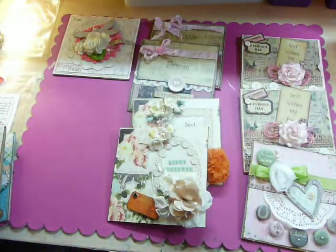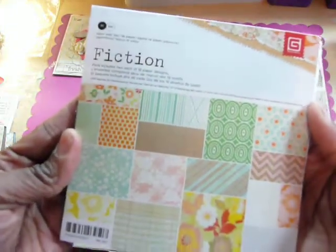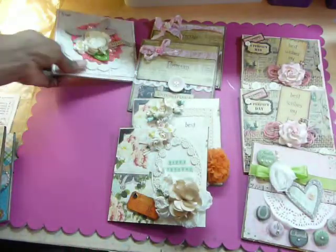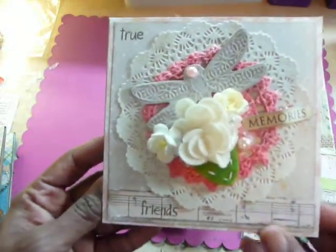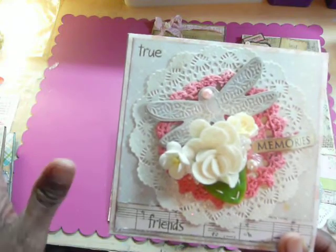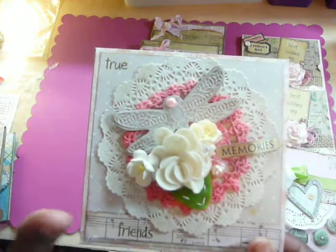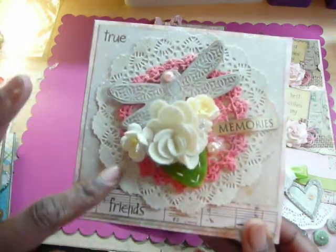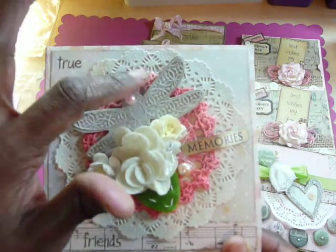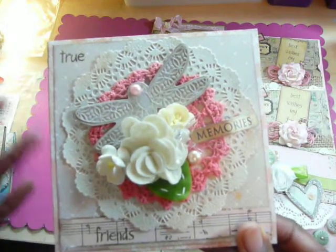The next paper pad I used was from the Basic Gray Fiction Collection — beautiful. I made this card. I stamped the word 'True Friends' using clear stamps that I purchased from Hobby Lobby. Thank you Laura for encouraging us to get that stamp set, because it was perfect. There is a doily in the background — a crocheted doily that I recently purchased from the antique store.